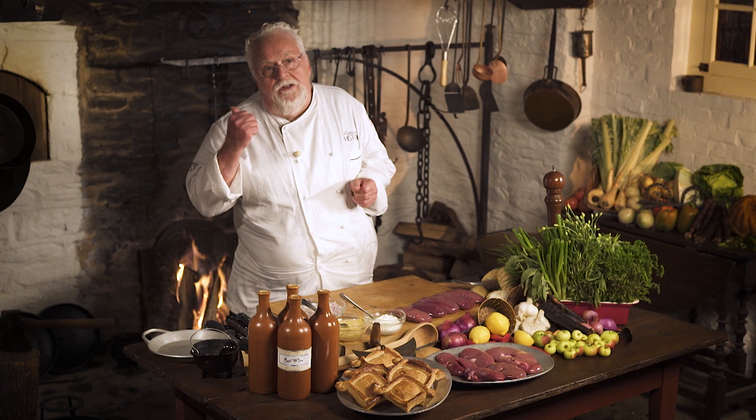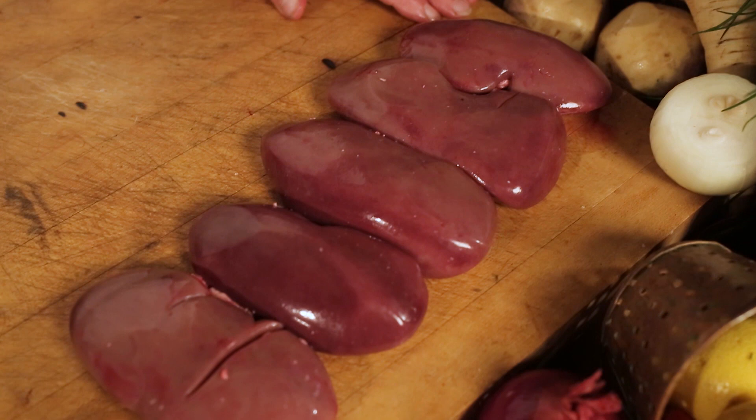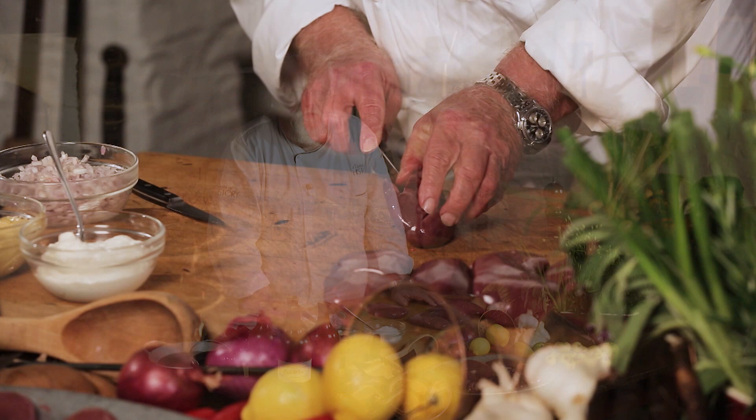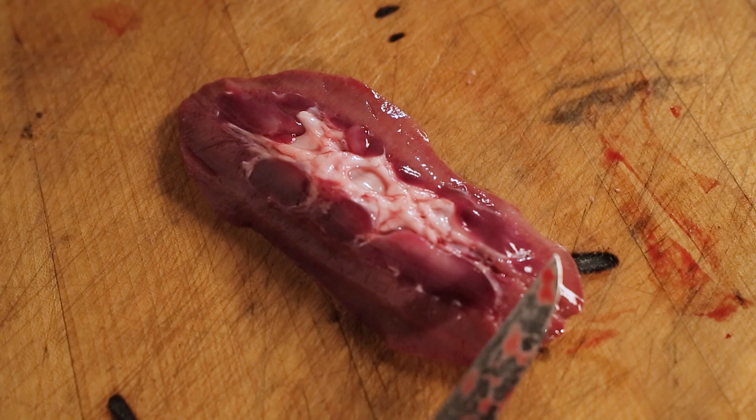The suckling pig stuffed with my pecan stuffing is in the beehive behind me. It's going to take some time, but we've got a lot of things to do. The next course I'm making — which is actually the appetizer, but the pig had to go in first — is pork kidney. This was one of our number one dishes at our family restaurant. A couple of times early in my career when I didn't clean it really well, I got a kick from my uncle.